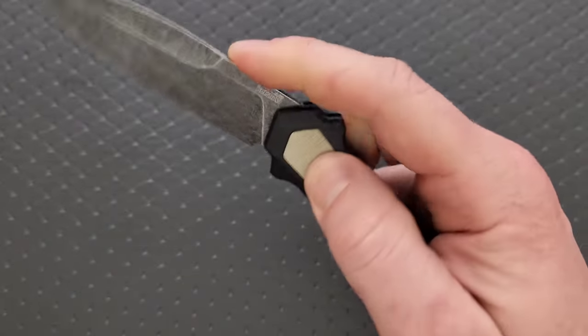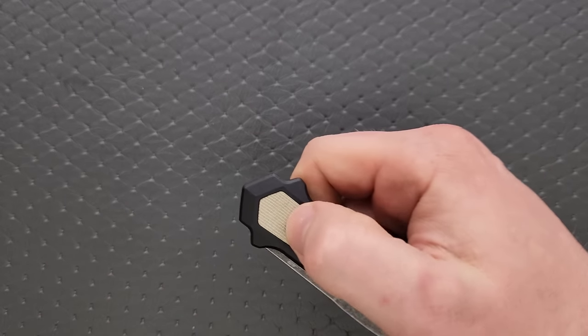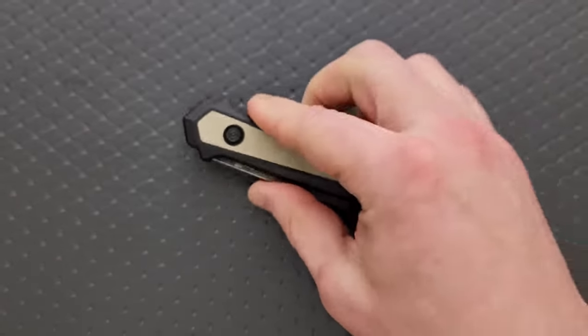The downside to an automatic knife is that if you want to close it with one hand, you have to do that - which makes everybody nervous. So I'd close it with two hands. That's the way to do it with an automatic knife.